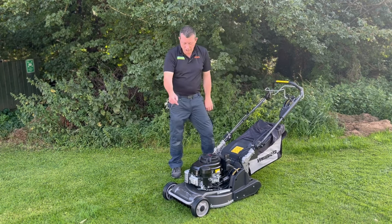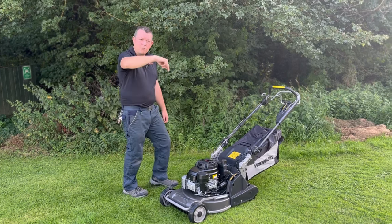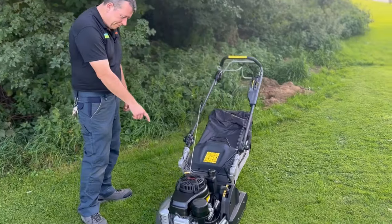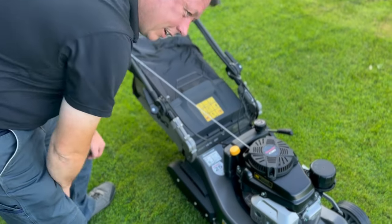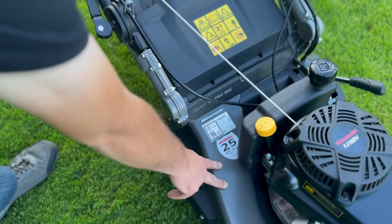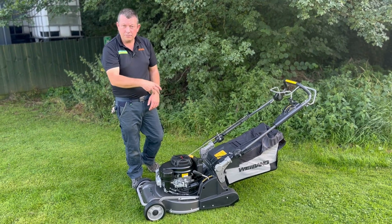It's got handlebars and a nudge bar at the front. The other thing — I'll have Natalie pan round to show — it comes with a 25-year cutter deck warranty, which is damn good in my opinion. It's an aluminium deck, hence why they can offer that.